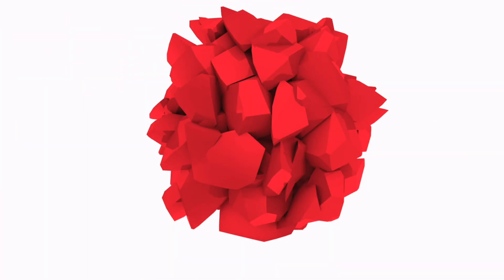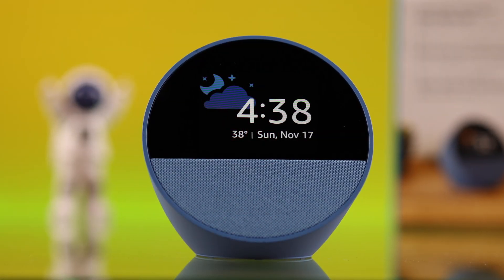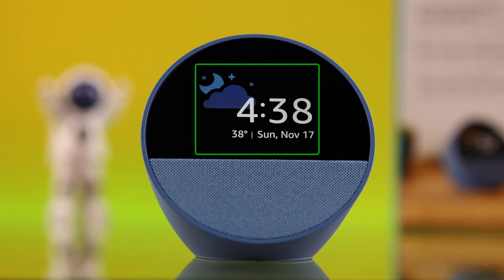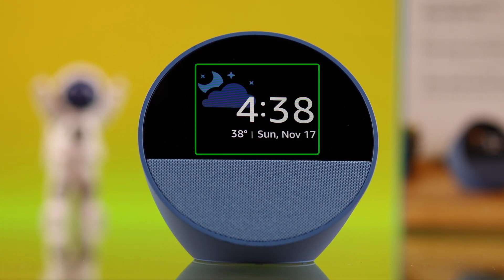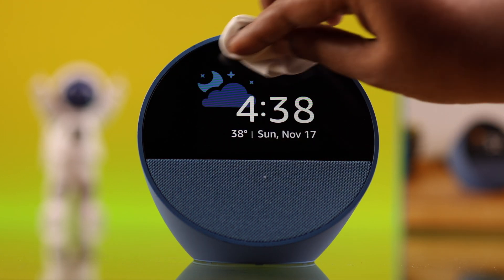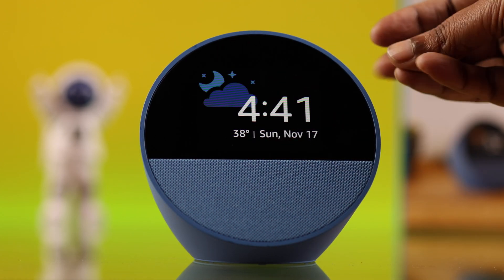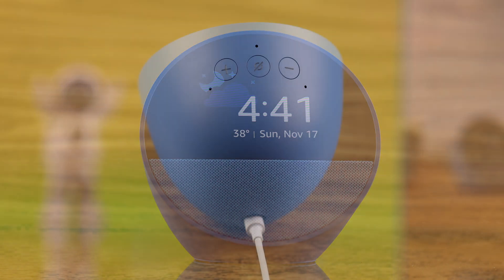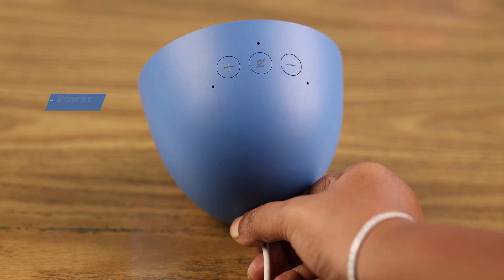Before we go, make sure you are tapping or swiping at the correct or proper screen area on your Echo Spot. At the same time, make sure the Echo Spot screen is clean, as well as your fingertips are dry and clean.